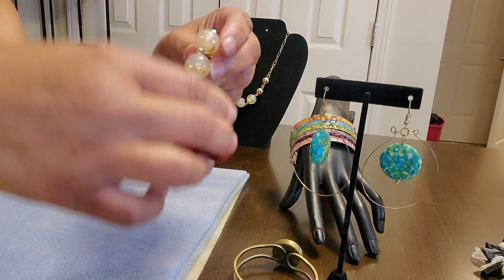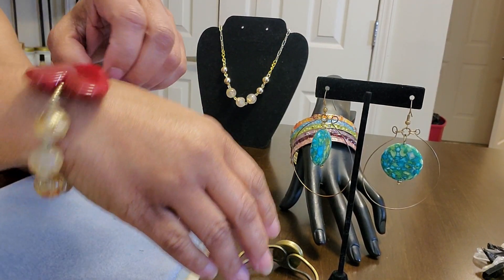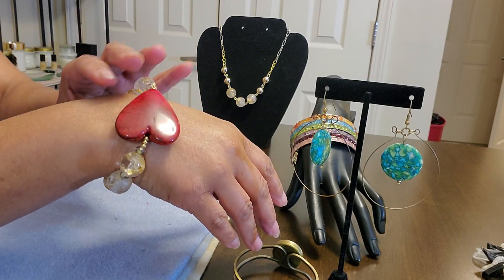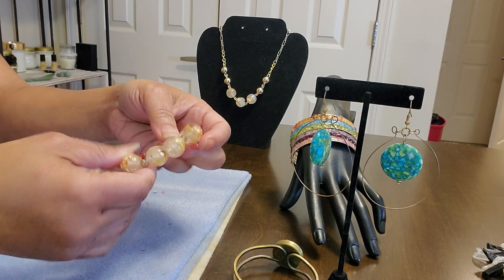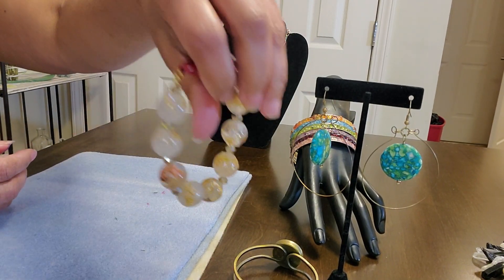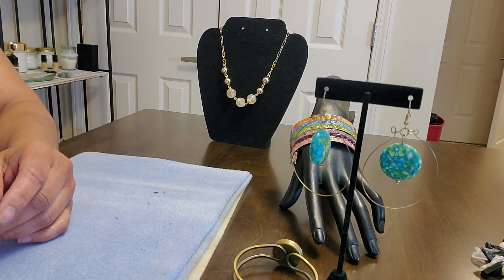Nobody else has this on the market. This is going on my website, and this is a tedious piece to make, especially with the beads. So this would be like a special order — when I put this one on my website, I'm going to say special order. Look at that bead — gorgeous, gorgeous, gorgeous. I say gorgeous because I love gorgeous jewelry. I love different. The beads are beautiful, made by me, loaded with goodies.